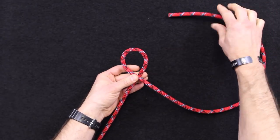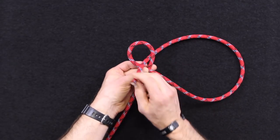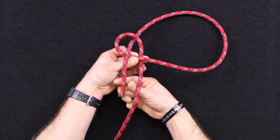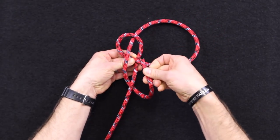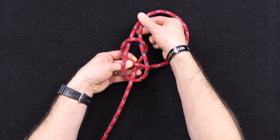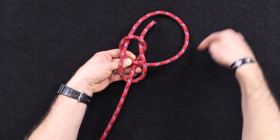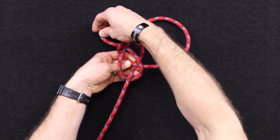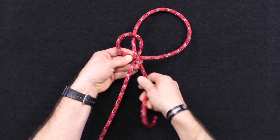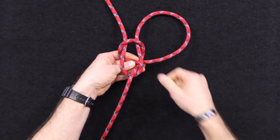Take the standing part — what becomes the working end of the line — and come back through the back side of that queue that you made. Then you're going to come down and around the standing part, around the back side, and then back through where you just passed it through. The checkpoint here is that your working end is now on the inside of this big loop. If it's on the outside, you tied it wrong. What that would look like is if I came this way around the back — now my line is on the outside, and I don't want that.